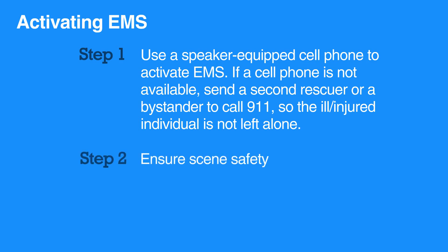Make sure the scene is safe when approaching the individual. Shake their shoulders and ask them if they are okay. If they do not respond or react, they are considered unresponsive.